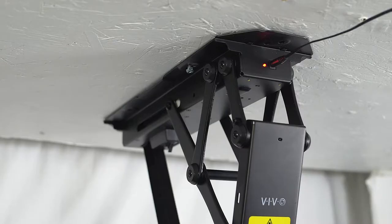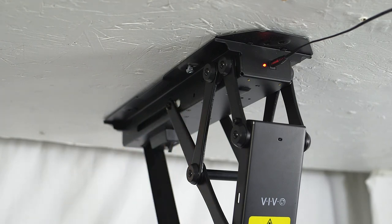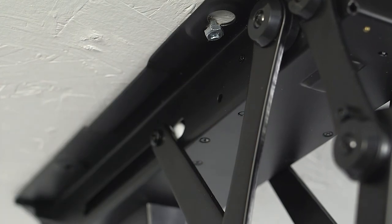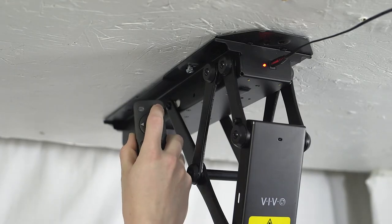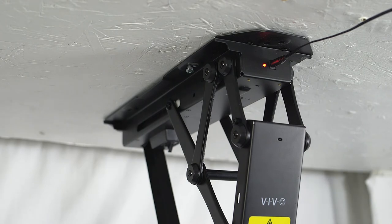To pair the remote, you'll first need to find the small button on the side of the mount. When facing the front, it will be on the left side. Press that button using a small tool and then immediately press the set button on your remote. The mount will beep continuously for about 10 seconds and when the beeping has finished, it should be ready to go.